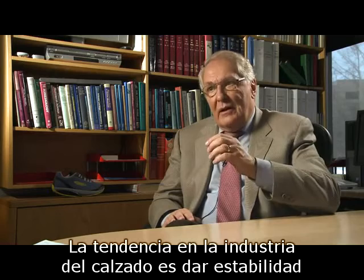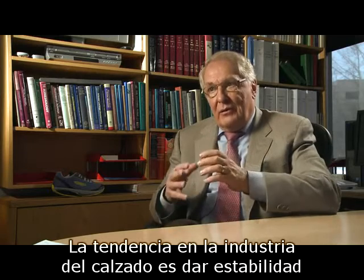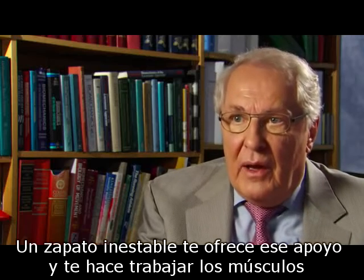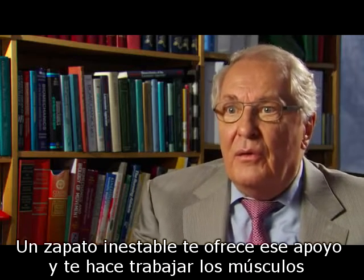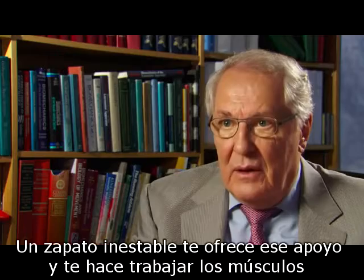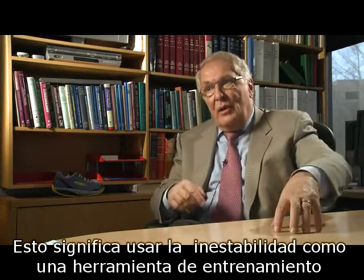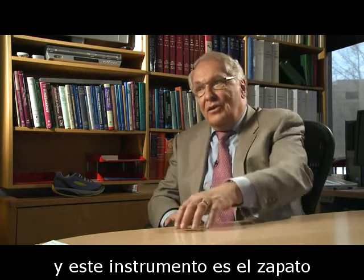The trend in the footwear industry is to provide support. The unstable footwear takes that support away and makes you work with those muscles. That means you use instability to have a training device — and the training device is the shoe.